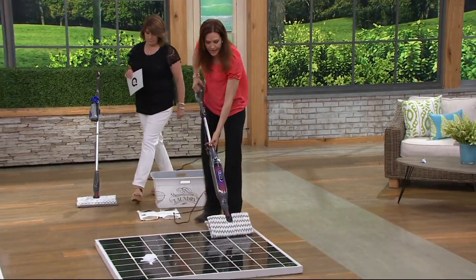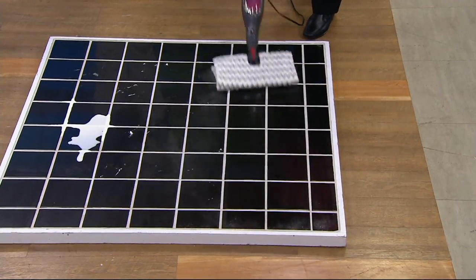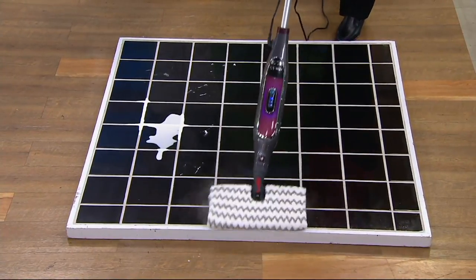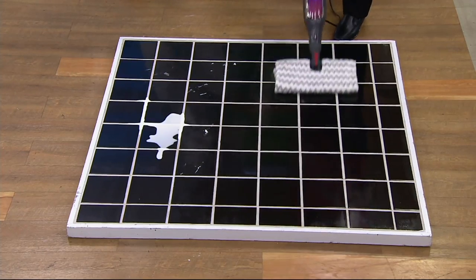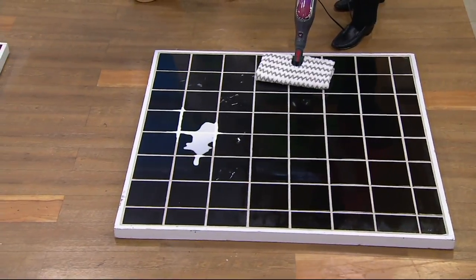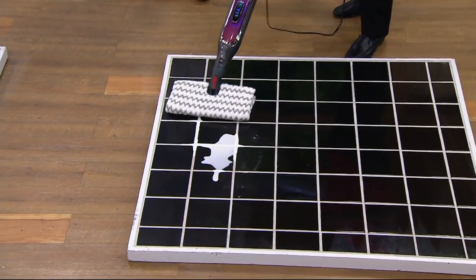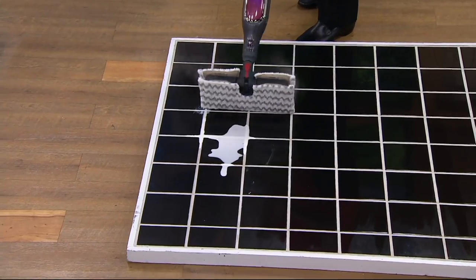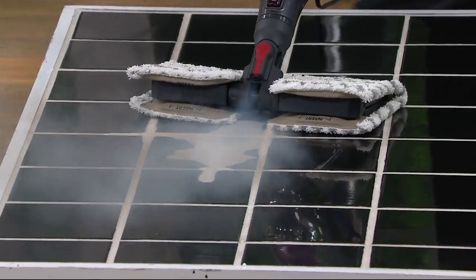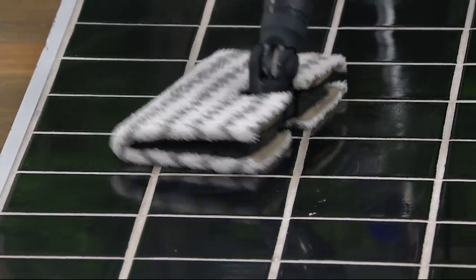Most of the time on tile you'll probably use it on high because that gives you the most steam, though it will go through water a little quicker on high. You can always refill it at any time since it's not under pressure. Use low or medium on your hardwood floors. When you come to a sticky mess, the steam blaster breaks it up and the highly absorbent microfiber sucks it inside — even a lot of dried milk breaks down with that extra steam.